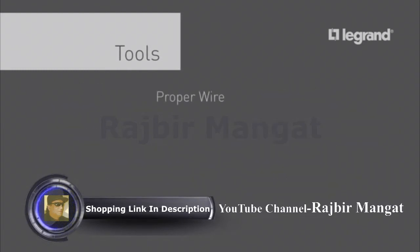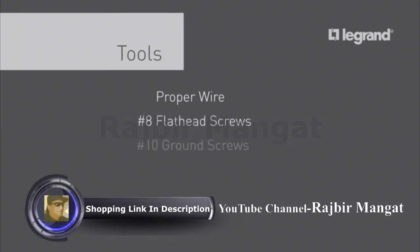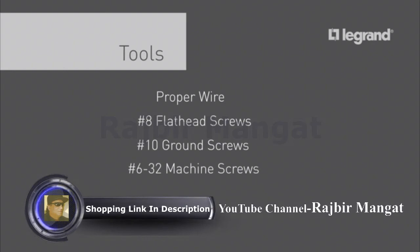Of course, you will need the right wire for the job. You will also need a supply of number eight flat head screws, a number ten ground screw for each transition point — in this case the starter box — and number 6-32 machine screws for attaching the starter box base to the existing box in the wall.